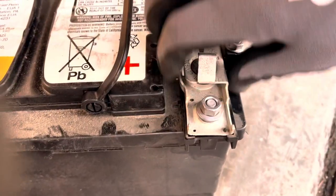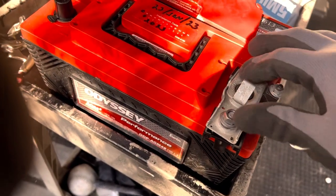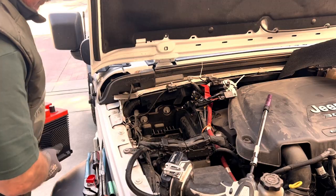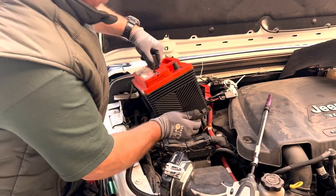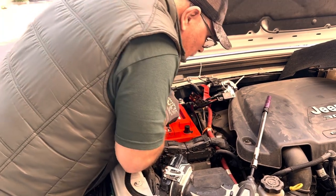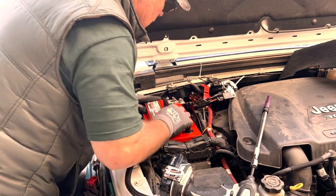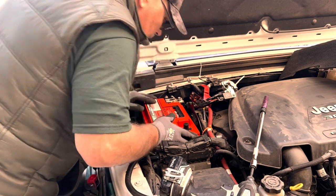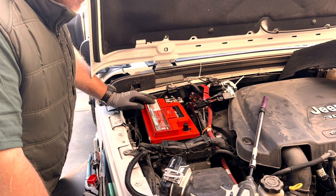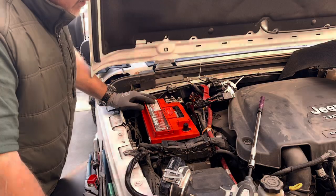I removed this connector from the old battery and reinstalled it on my new battery — it has a little clip that clips right onto the spot on the battery. With the battery leads and winch cables zip-tied out of the way it's pretty easy to put the new battery in. That's when I realized the new battery I bought was about an inch and a quarter shorter than the old battery, and I was worried about it sliding around when going off-road. The parts store agreed to take it back and give me credit towards the battery that was the exact fit for my Jeep Wrangler EcoDiesel.